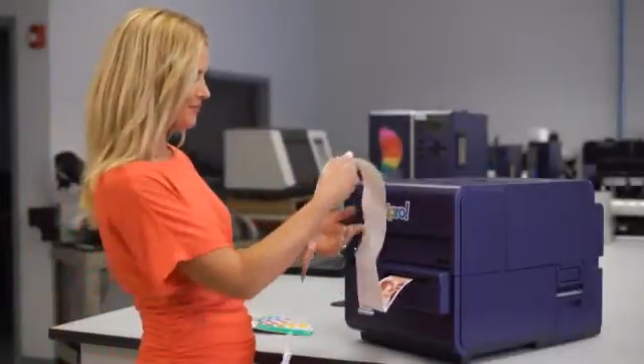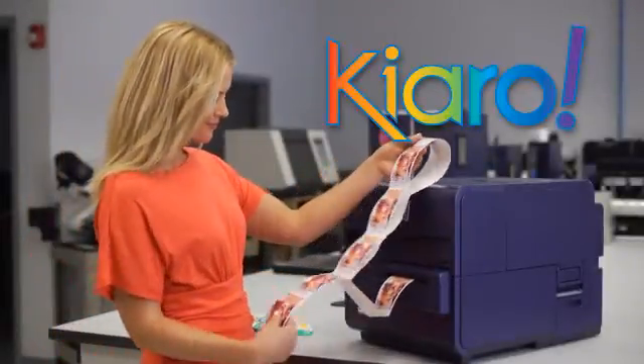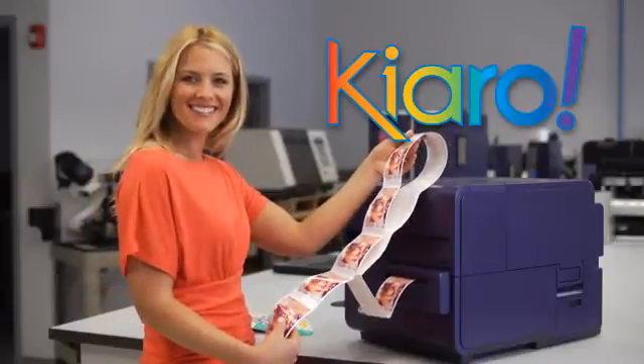Printing your own color labels is fast and easy with the Kiaro Inkjet Label Printer from Quick Label Systems.